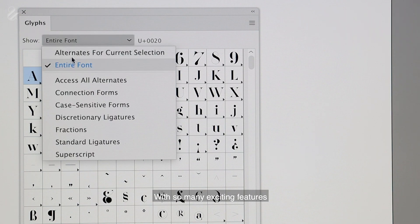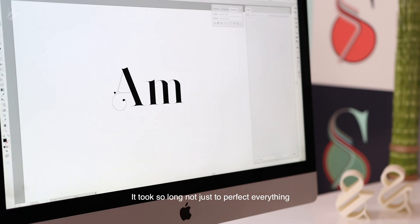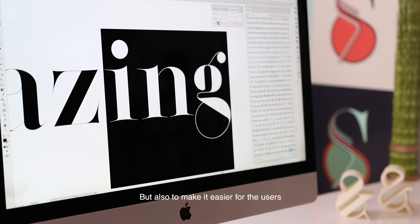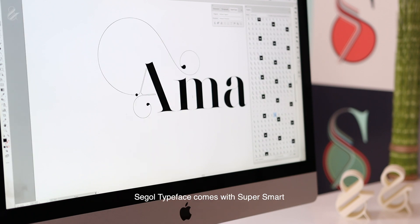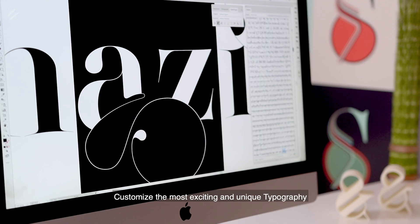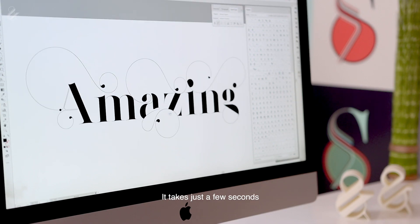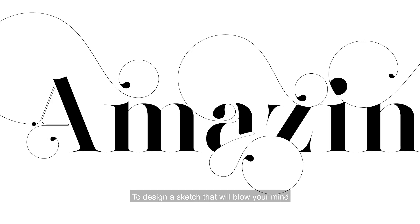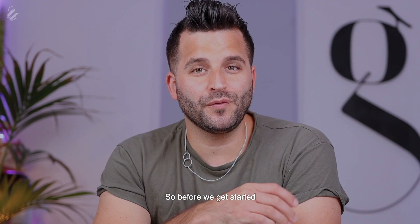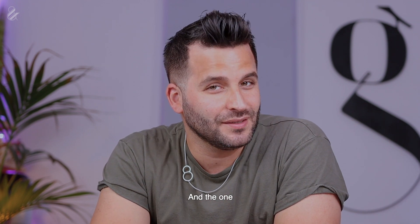Seagull typeface is packed with so many exciting features. It took so long not just to perfect everything, but also to make it easier for users to create amazing typography. It comes with super smart OpenType features that help you customize the most exciting and unique typography ever. Thanks to the smart OpenType features, it takes just a few seconds to design something that will blow your mind. Get ready — let me show you the most exciting typeface I ever designed.